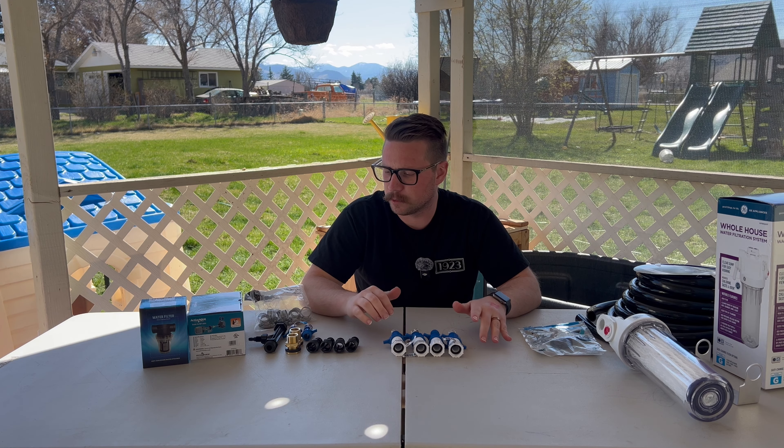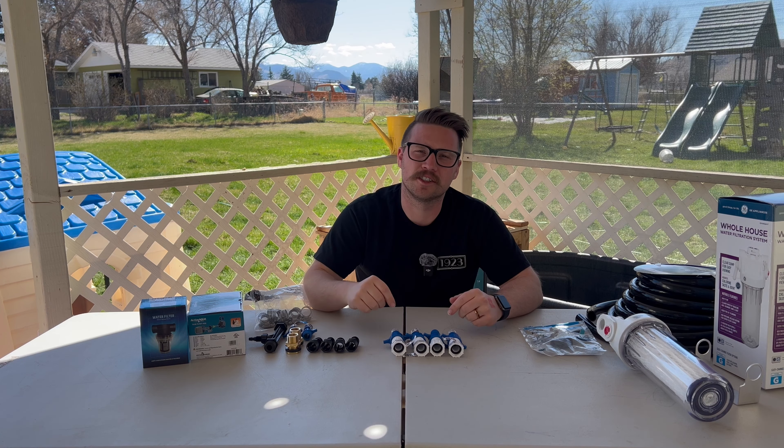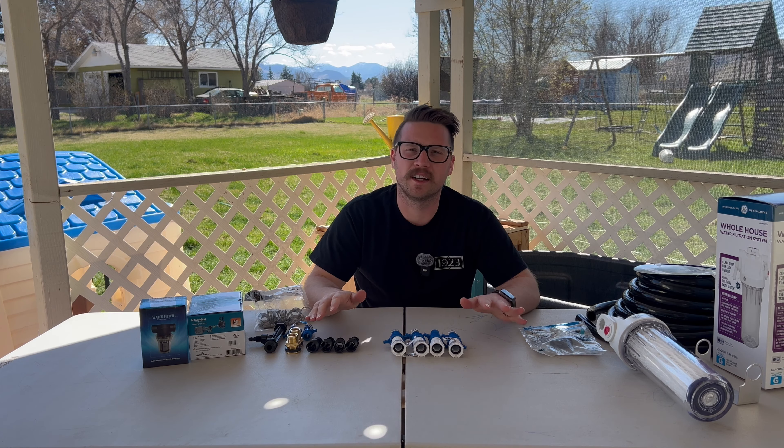Let's go ahead and get started — we'll go over all of our hardware here. I'll have links in the description of where you can buy all this stuff. There will be affiliate links that will help me out a lot if you do purchase from those, but go ahead and purchase from wherever you want.